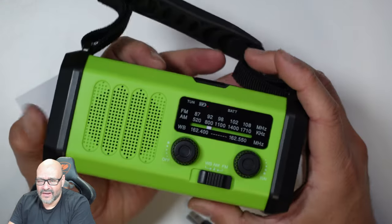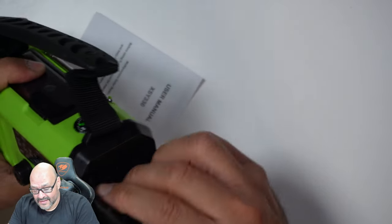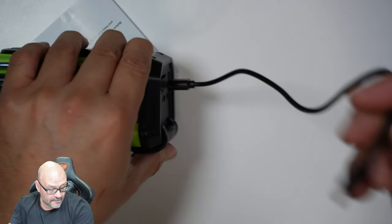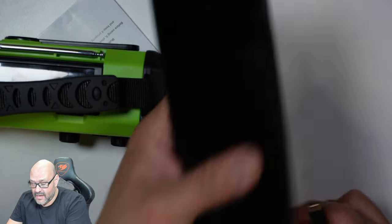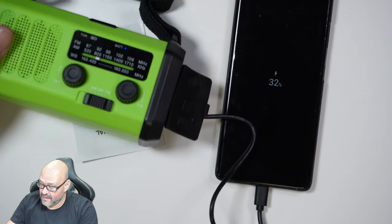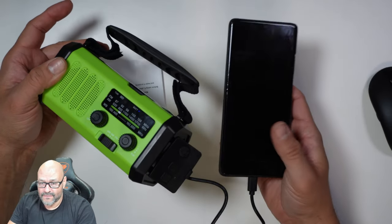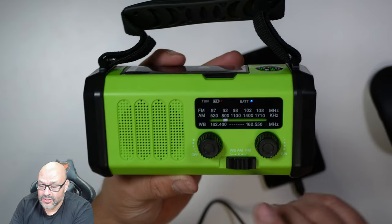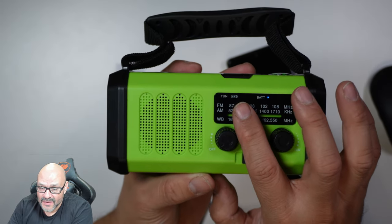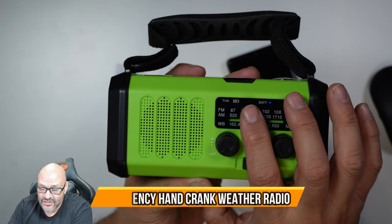This is a perfect device to have with you. One of the best things is that you can grab your cable, plug it in, grab your phone, and plug it in to charge. If you can see, our phone is charging, and it tells you how much battery life you have, how much you're charging, and how much power is left in the system itself.